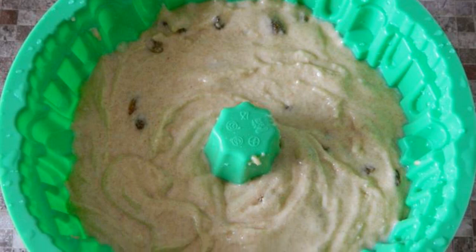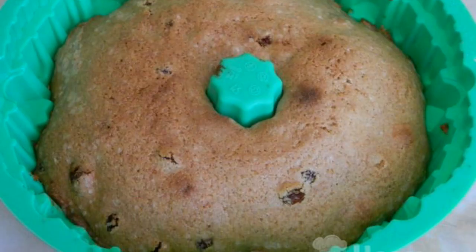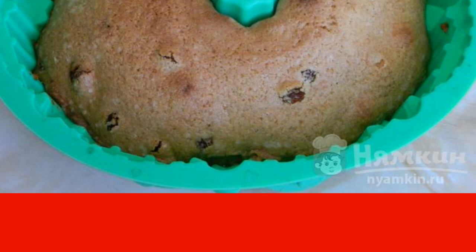Add the washed raisins and mix it up. Pour the dough into a silicone baking dish and put it in a preheated 180-degree oven for 40 minutes. When ready, take the cupcake out of the oven and out of the silicone mold.